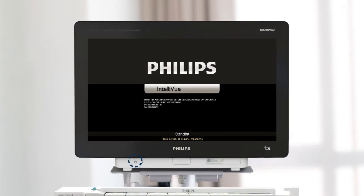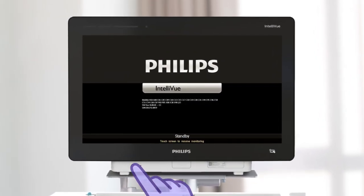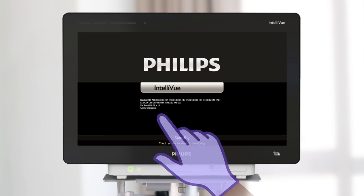To begin, press the power button to turn the monitor on, or touch the screen if the monitor is in standby mode.